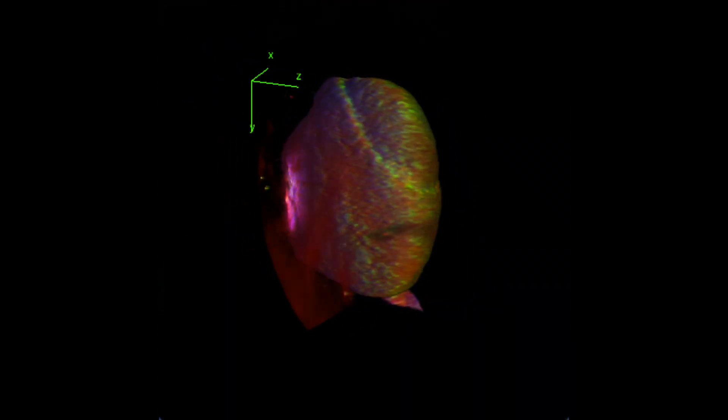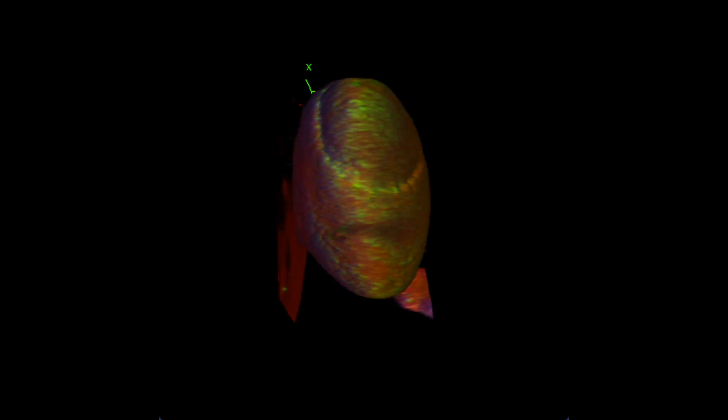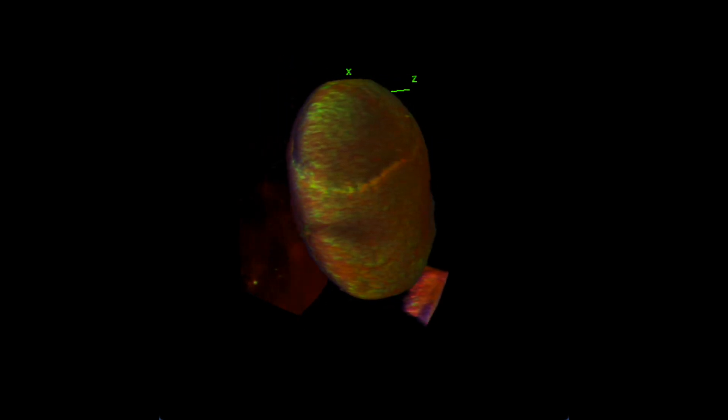Thanks to the new method, 3D animations of the organoids surface could also be taken, allowing us to analyze every inch of the organoid.